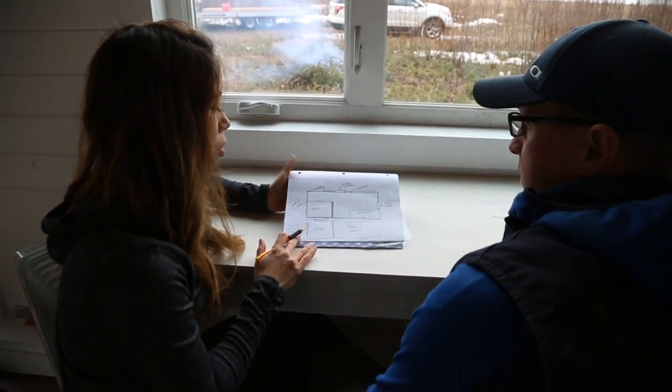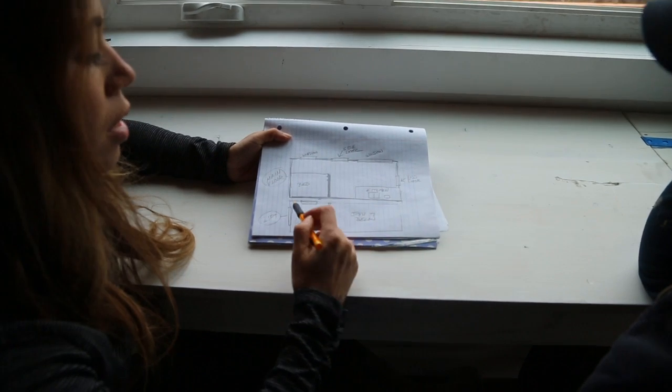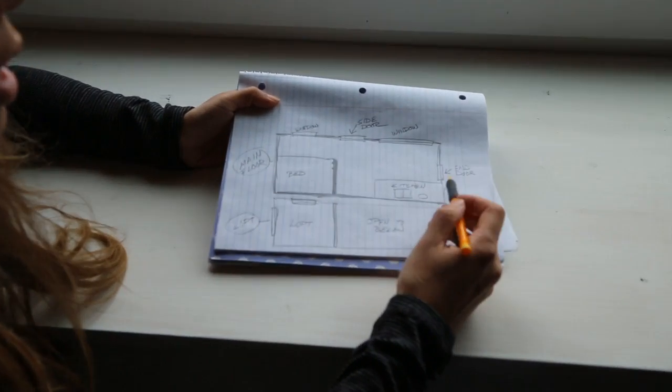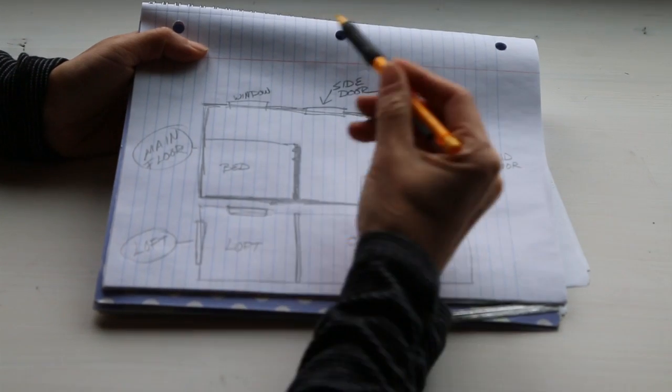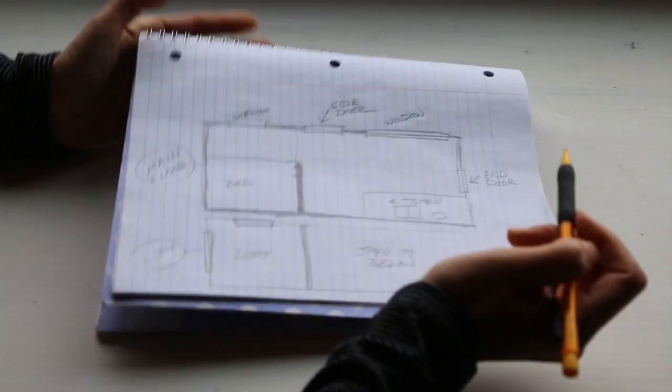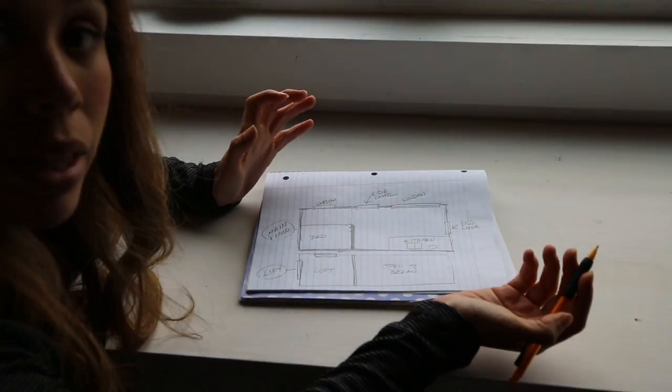We started by sitting down together and drawing out the floor plan of the tiny house. This is the upper floor and then this is the loft area. This is the kitchen, the end door, the window, the side door, the front window, and then the bedroom area. Basically what we decided to do was figure out wherever we wanted lights first.